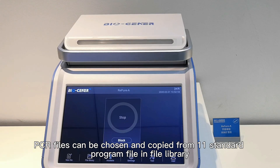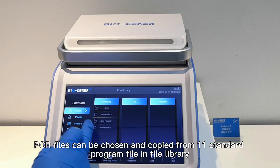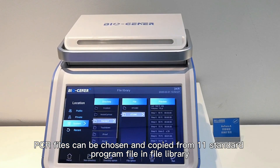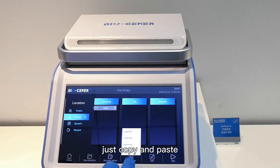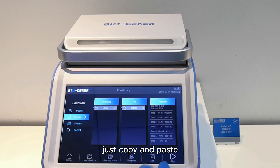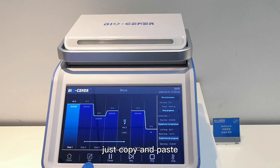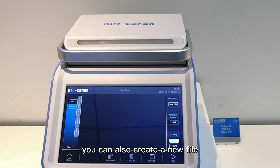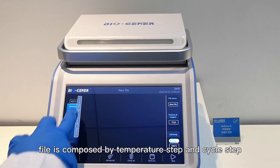PCR files can be chosen and copied from the 11 standard program files in the file library — just copy and paste. Besides, you can also create a new file. A file is composed of a 10-step structure and a cycle state.